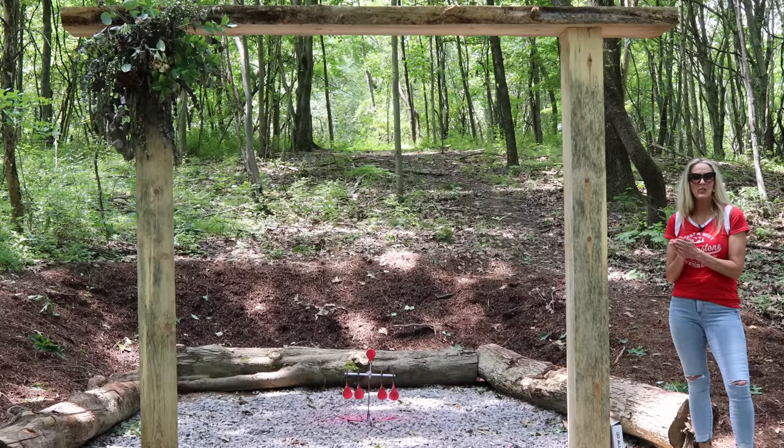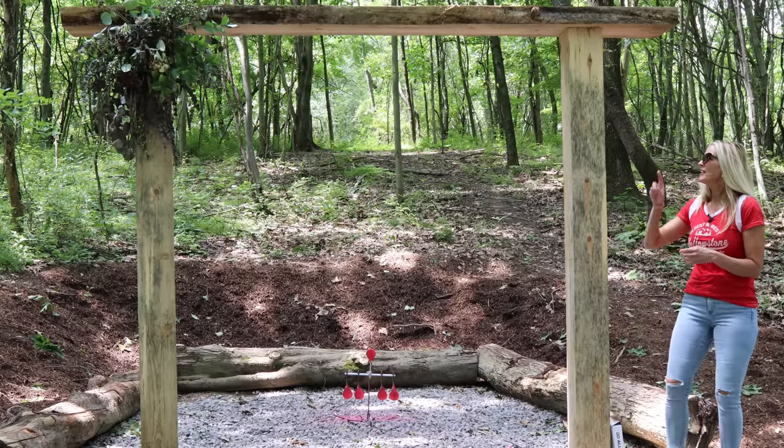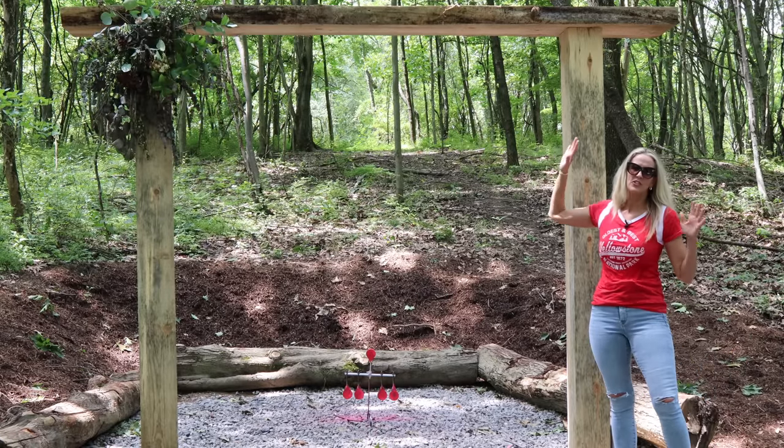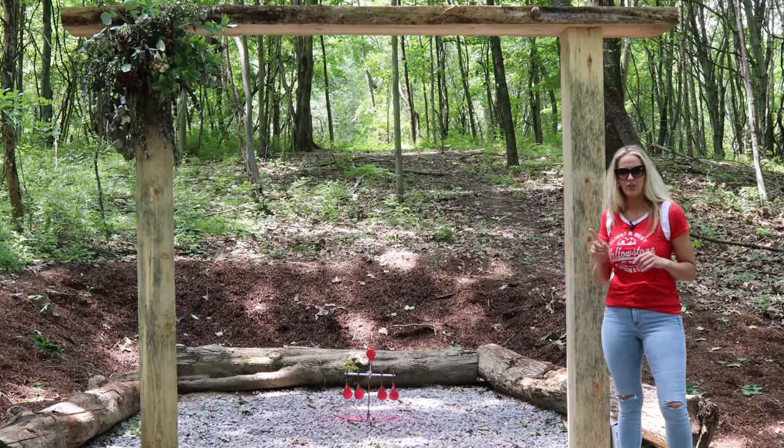We're going to move from .22 to 12 gauge. I got the Mike Morgan clap — I'm ready. I'm not going to set the targets up top because the lights are just too high for the backstop, so I'm going to arrange something.